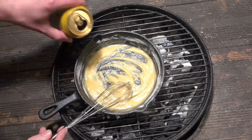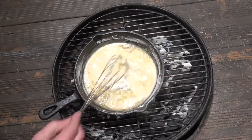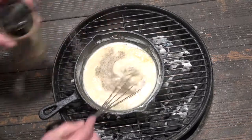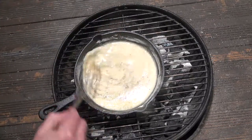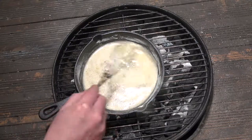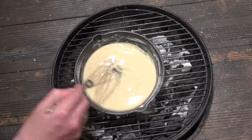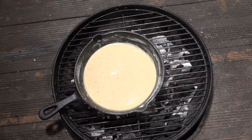Once the roux is smooth, add in the other half can of cider that you were very careful not to drink earlier. Leave a comment down below if you had to open a second can. Add in about a teaspoon of salt, pepper and garlic powder. Keep whisking the sauce until you feel it start to thicken — this should only take a couple of minutes. Once it's started to thicken, take it off the heat and set it to one side.